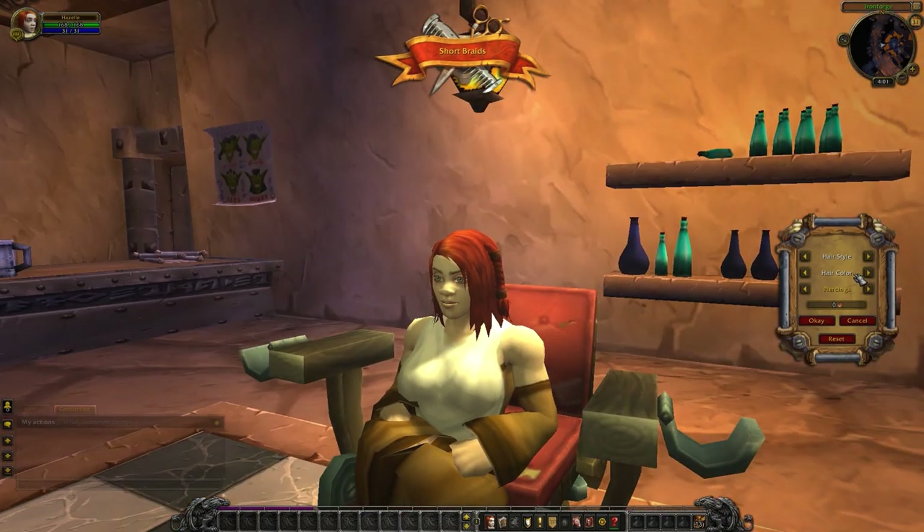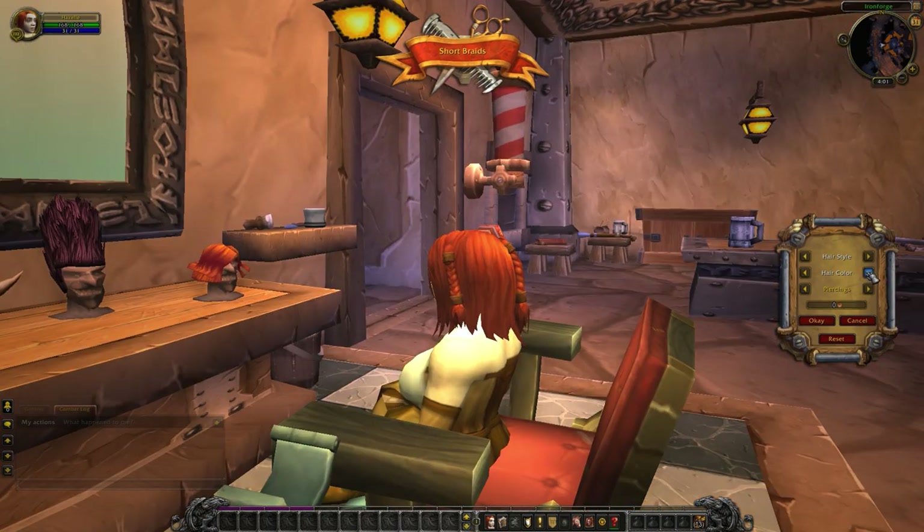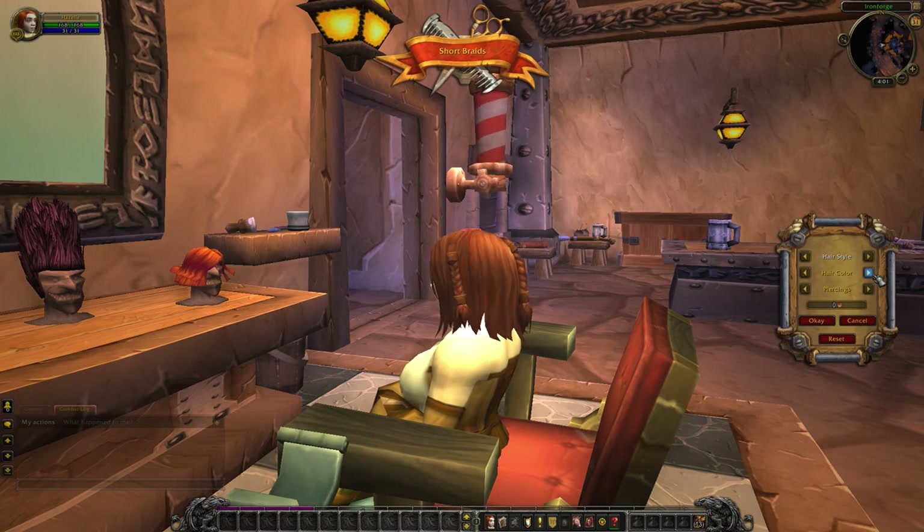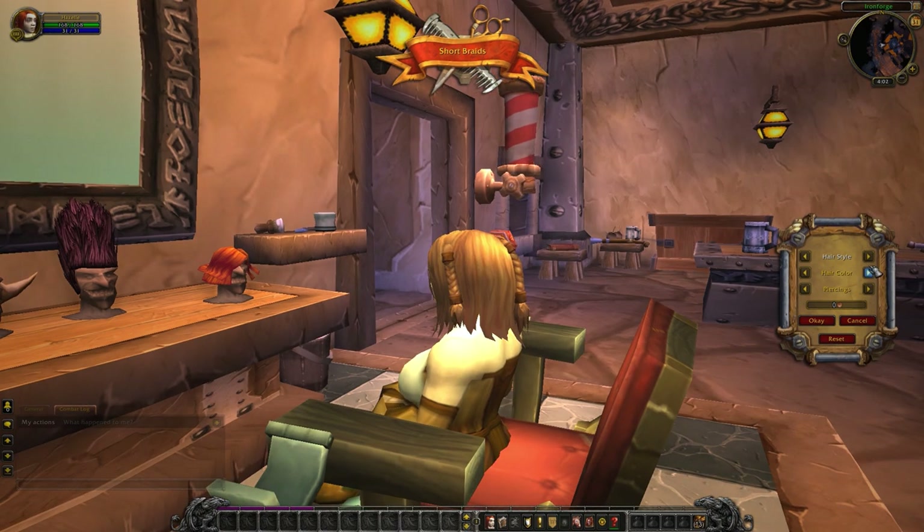So we're going to take a look at the hair colors. We have blonde, brown, black, a bit of a darker blonde or a light brown, silver hair, darker gray, black. We have several iterations of very similar colors available here, so you can pick the exact shade of red or blonde or brown from a variety available.